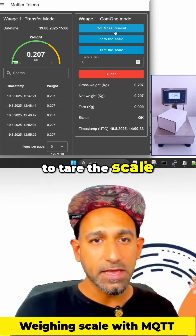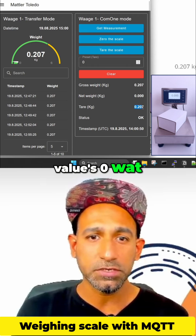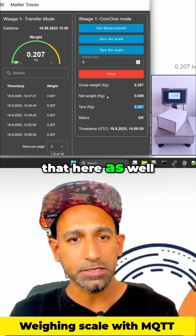Holm 1 volt. And now if I want to tare the scale, I can click on this one. This will tare the scale. Now the tare value is 0.207. You can see that here as well.